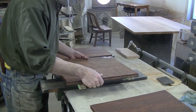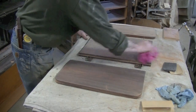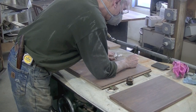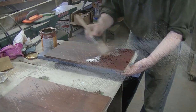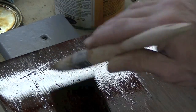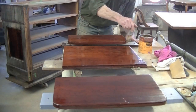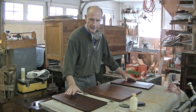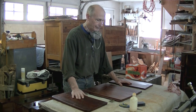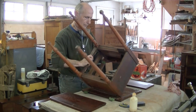These have dried overnight. I'm going to just sand them lightly with some 320. I've got a little touch-up to do here, and then I'll put another coat of tung oil. These are ready for a final sanding and a final coat. But first, I'm going to assemble the top and attach it to the base.